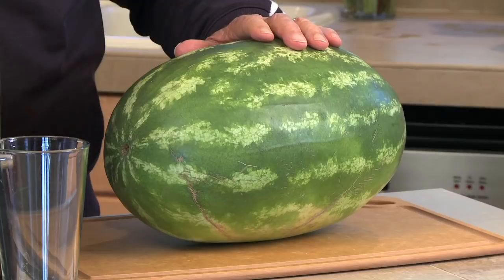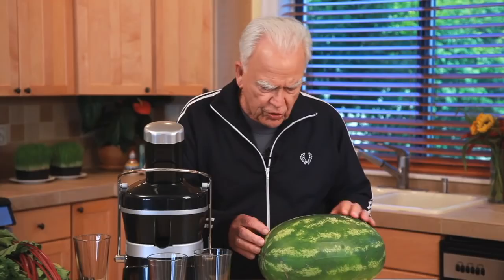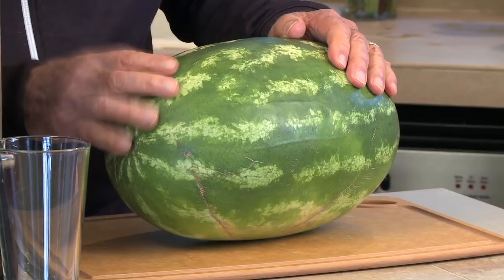One of the things you want to do when you do a watermelon: you always want to do the skin and all. One of the greatest sources of chlorophyll, which is a biogenic healer of the human body, lies in the skin of a watermelon.